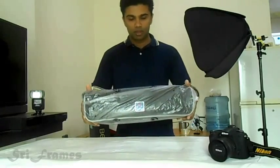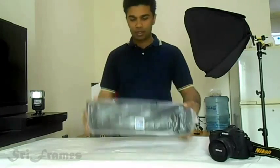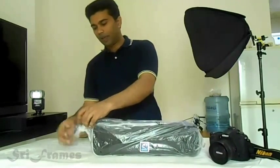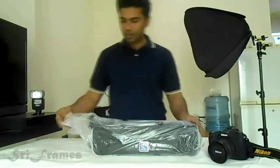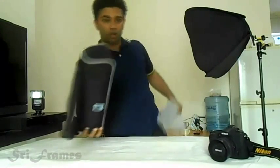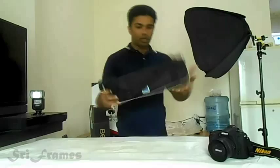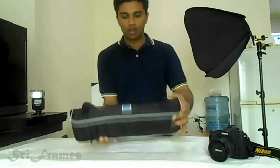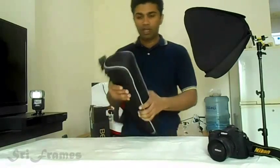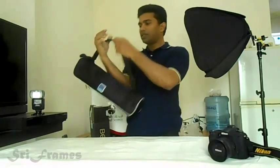Here is the tripod. It's very compact — you can easily pack it in your airline check-in baggage. That's how it is defined. It comes with a carry case that's fully padded and very comfortable. You can adjust these belts.